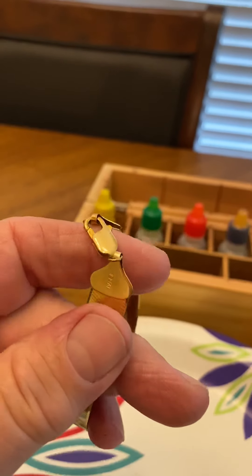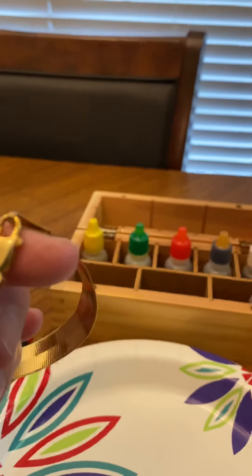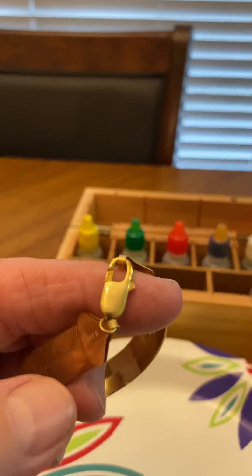I do know that the hasp is most likely gold plated. I'll put a magnet on it — and it is slightly magnetic.